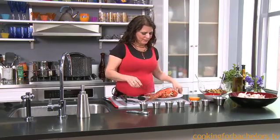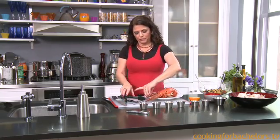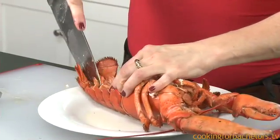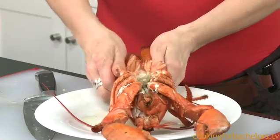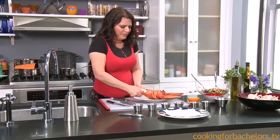I'm gonna show you how to shell a lobster. We're gonna cut down the middle and open it to serve. I'm cracking the back where I've cut in the front and opening up to serve.